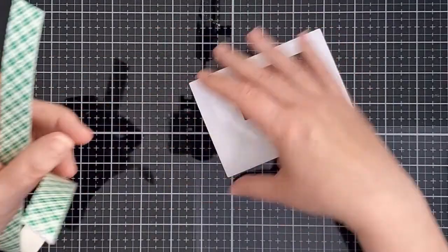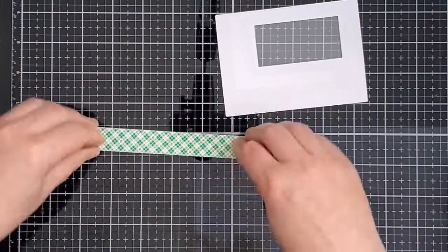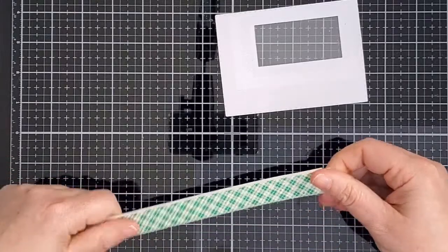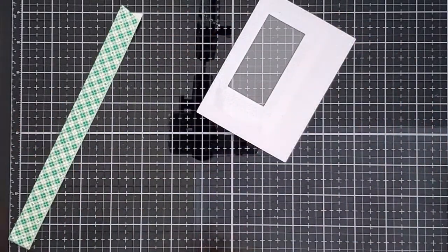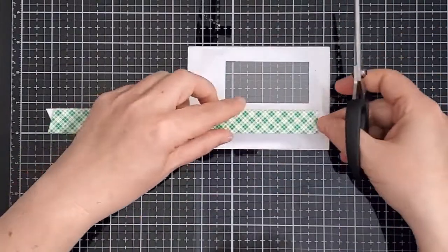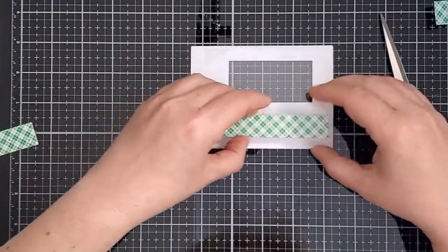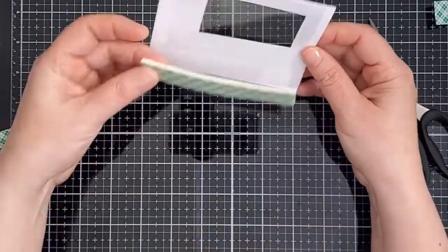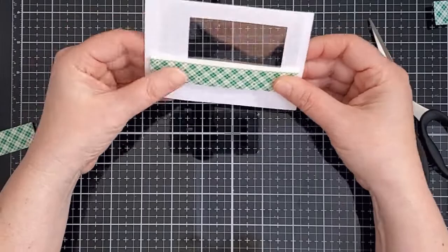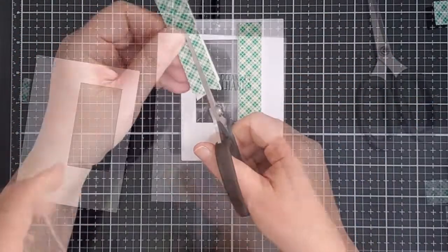To build my shaker walls I doubled up some foam tape. Having a double layer gives the shaker filler more space to move around freely. I trimmed it to fit and I covered the back of the panel. I made sure that the tape was pretty close to the edge of the window — there's no point letting those beautiful sequins fall behind the panel and not be visible. I find sometimes if I don't cover the whole back of a panel it warps a bit and isn't perfectly smooth.